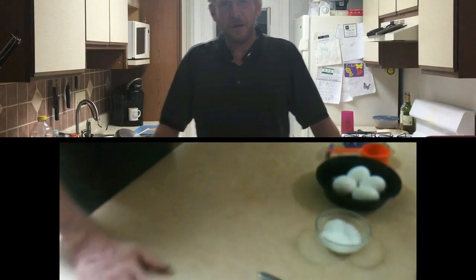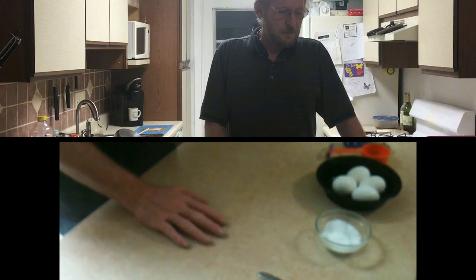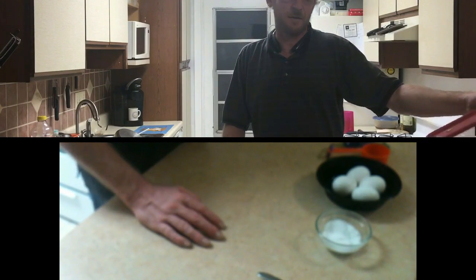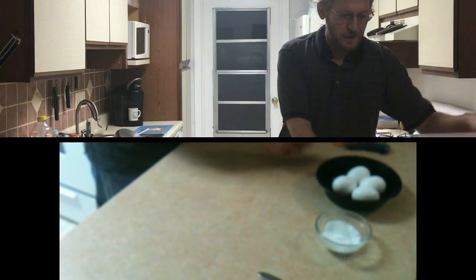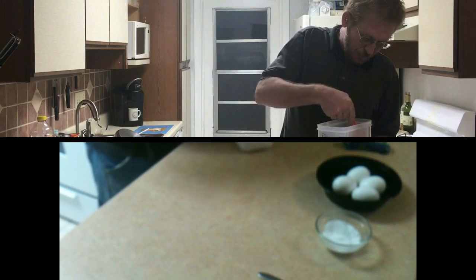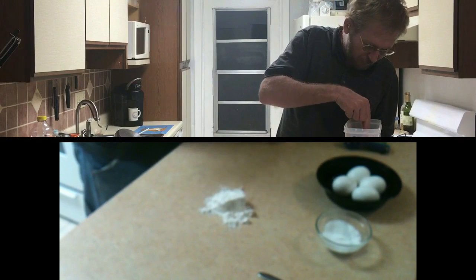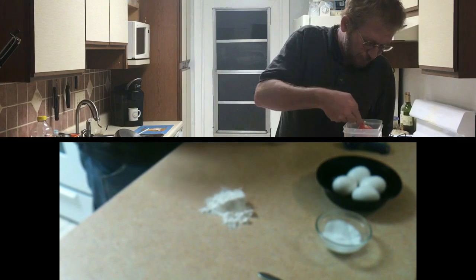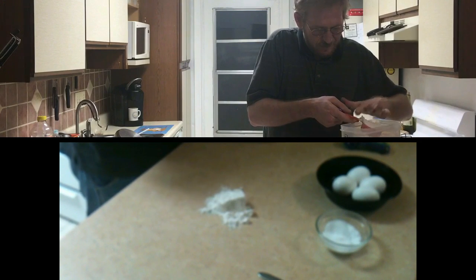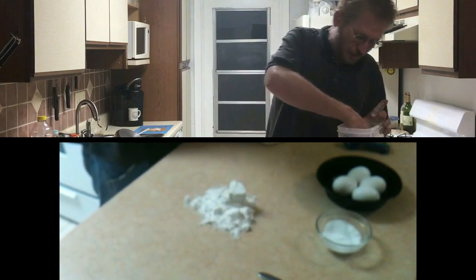All right ladies and gentlemen, I'm going to teach you how to make homemade egg noodles. It's a rather simple, easy recipe. I did this on another vlog with ravioli using semolina flour, but on this one we're using regular all-purpose flour. We need one cup of flour per two eggs and a quarter teaspoon of salt. I'm using a one-third cup measure here.